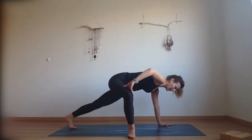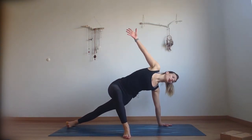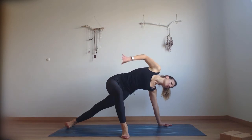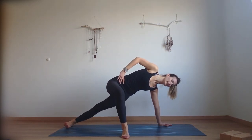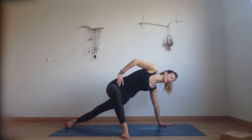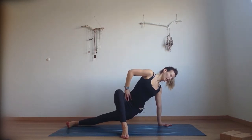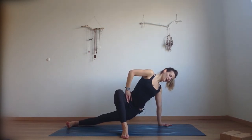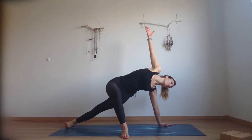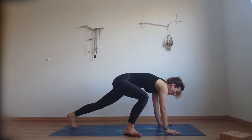Inhale, reach your right hand up and lift your hips up. As you exhale, place the hand onto your waist and lower your hips down. Inhale, come back up. Exhale, drop the hips — for two, for three, and four. Strong left hand — and five. Bring the right hand up, lift the hips up, and come all the way back into your plank position.